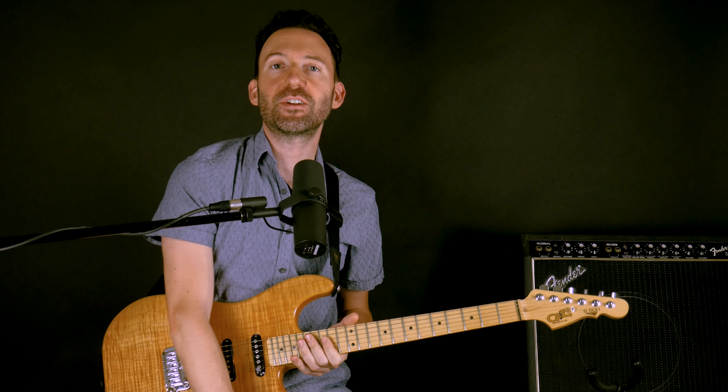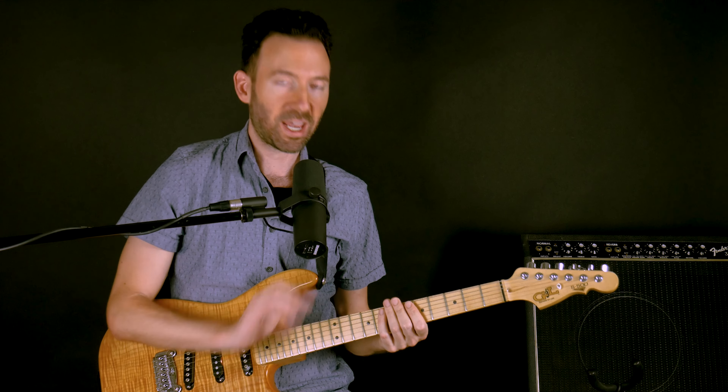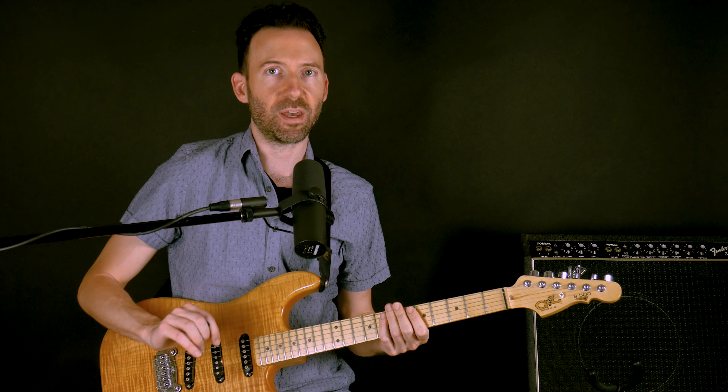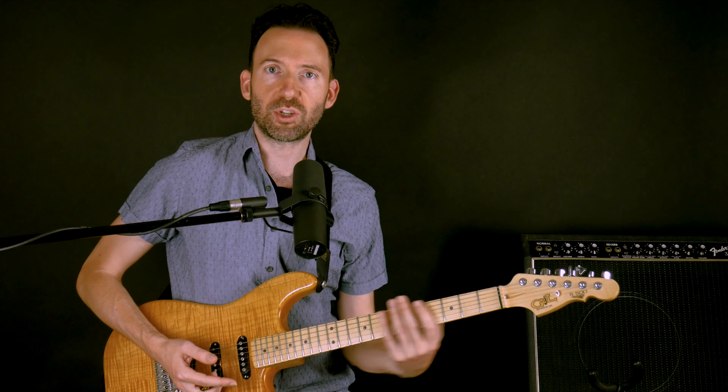Hey everybody, Gary here with Guitar Tricks, and in this video I'm going to show you how you could just use one scale, one scale pattern, to play in any key, major or minor. I'm going to show you how that one scale is actually two different scales — same five notes, same pentatonic scale, but it has a major tonic and a minor tonic. You want to get to know which is which and how you can move that all over the fretboard.